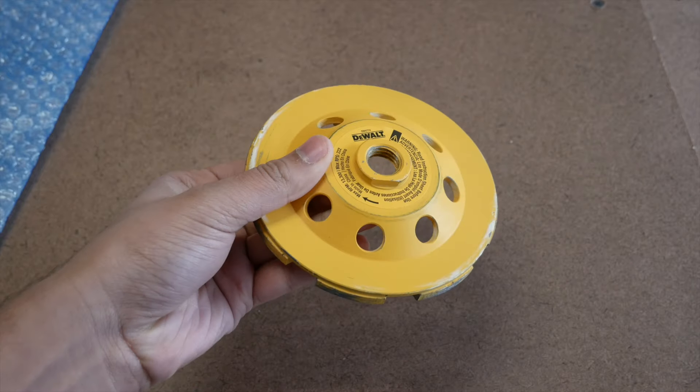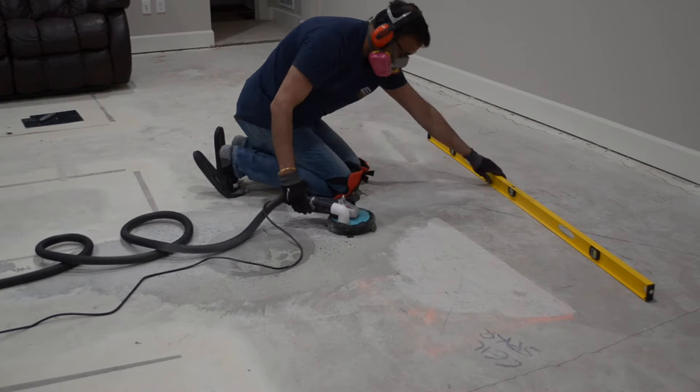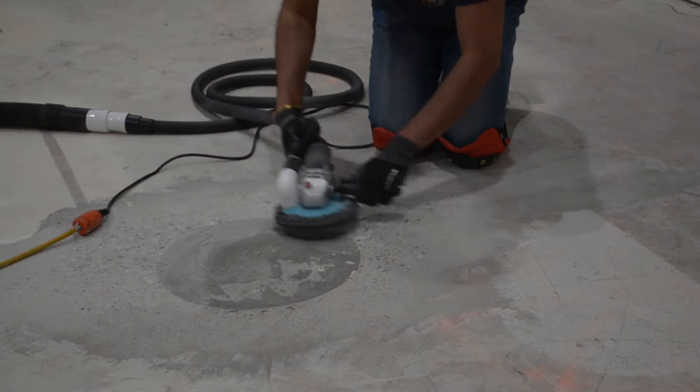To fix this, we used an angle grinder with a diamond concrete disc to grind away the high spots. This would have created a lot of dust, but we rigged up a way to connect our shop vac to the grinder, which picked up most of it. The biggest problem area was around this circle, which seems to have been a separate concrete pour by the builder.